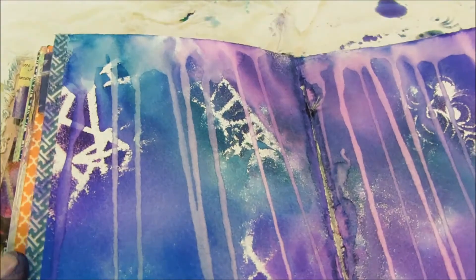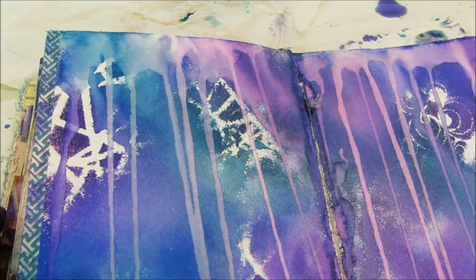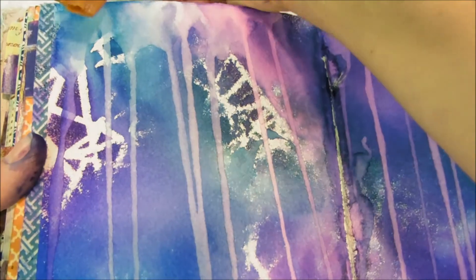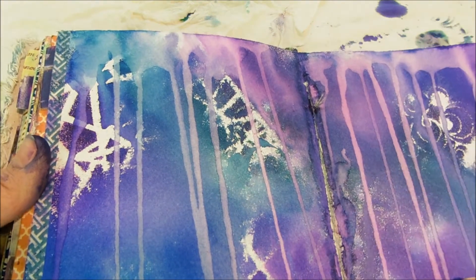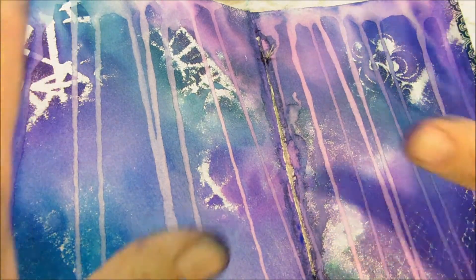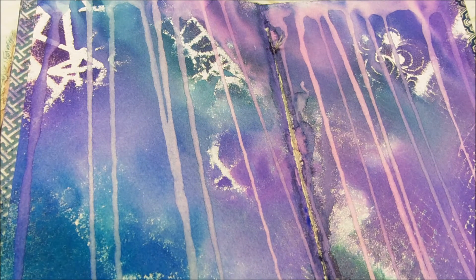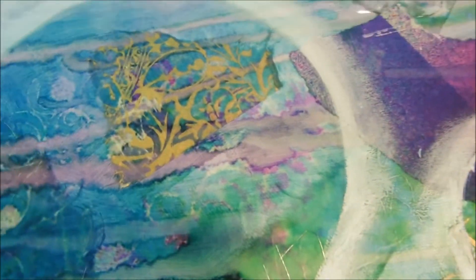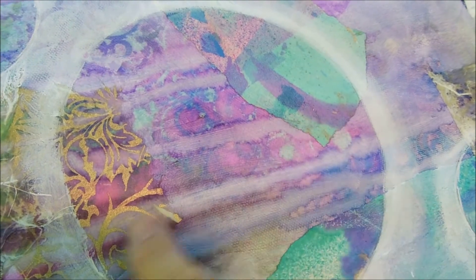Once it was dry, I just took a flat brush, dipped it in water, laid it across the top, and just let clear water drip down. That created some more patterns. Because what we're looking for in this piece is moments within our background. I've been working on a large canvas — I'm going to try to put it in front of the camera so you'll see what we're looking for: the moments within a painting. You'll see how I drip some of the water down.